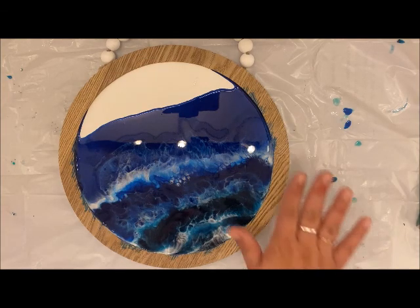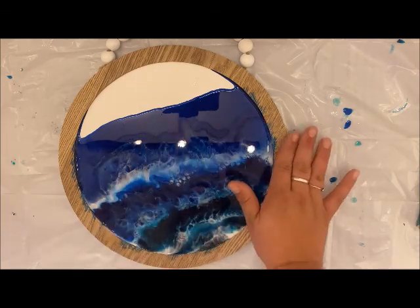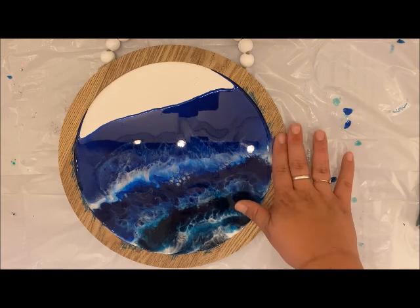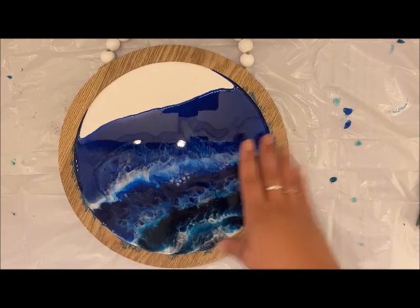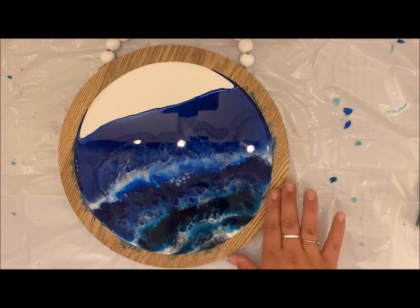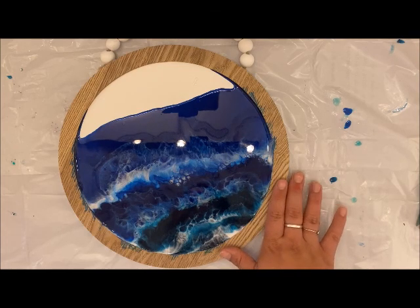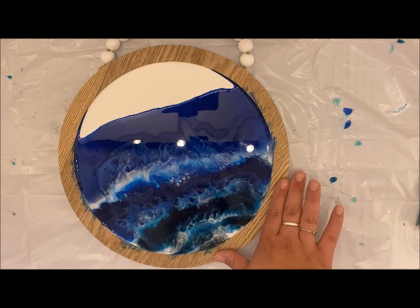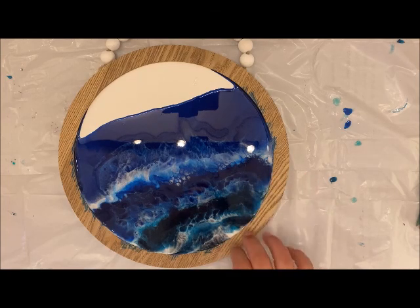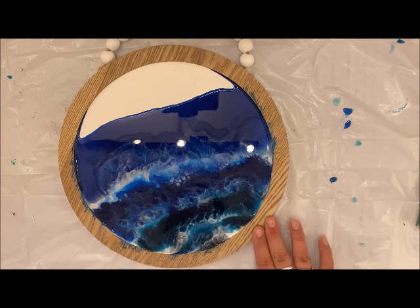If your resin is a little sticky, that means you did not mix equal parts, so you can just pour right over it and you'll be okay. But again, it's very, very important that your resin and hardener are equal, otherwise you aren't going to have a piece that hardens or cures correctly. Alright you guys, thank you for joining me and happy crafting!